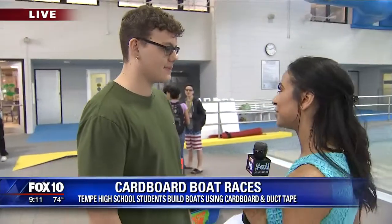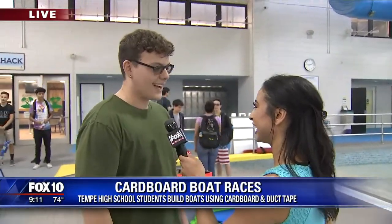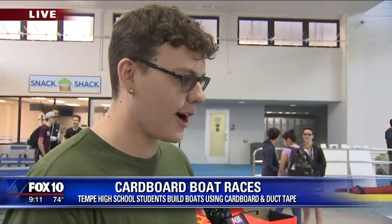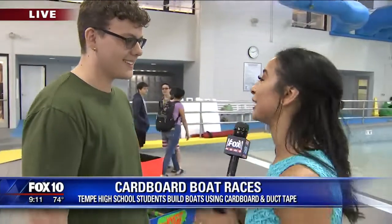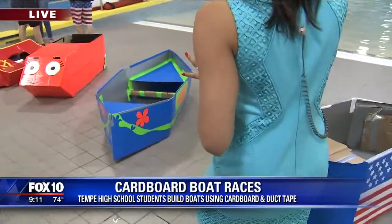So are you guys excited? Do you think your boat is the one that's going to make it — you guys are going to win? I wouldn't say we're going to win, but I would say that we're going to try our best. Well, good luck to you. Let's go down the line really quick and show you guys some of the boats.